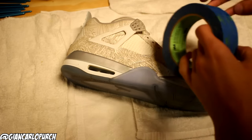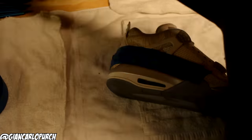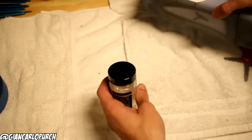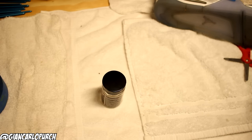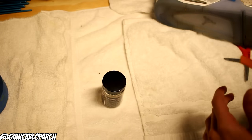Okay guys, the first thing I'm going to be doing is lining the top of the sneaker with some tape. Now for this step, you're going to want to take your Midsole Magic. This is very strong, you guys — I highly recommend doing this in an open area.